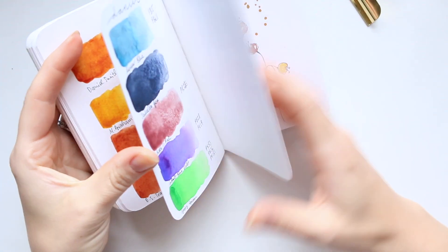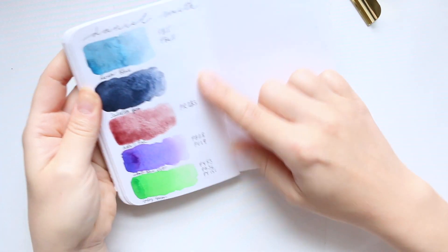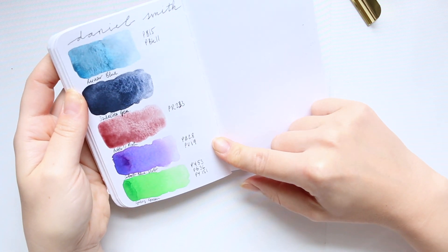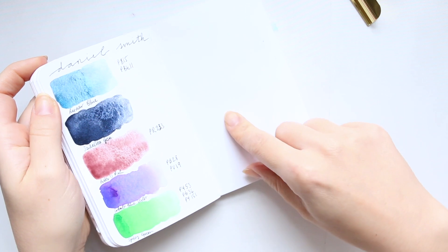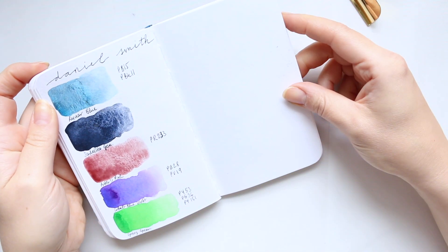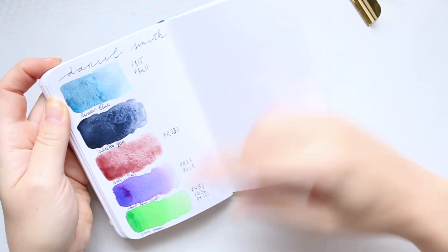Here are comparisons of the yellows and oranges. Here are a couple of new colors I added of Daniel Smith. Oh, I just realized I have an empty page — I definitely should do some illustration or playtime using some of these colors.